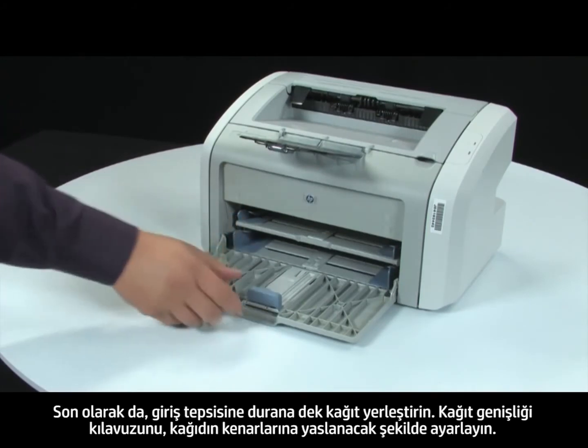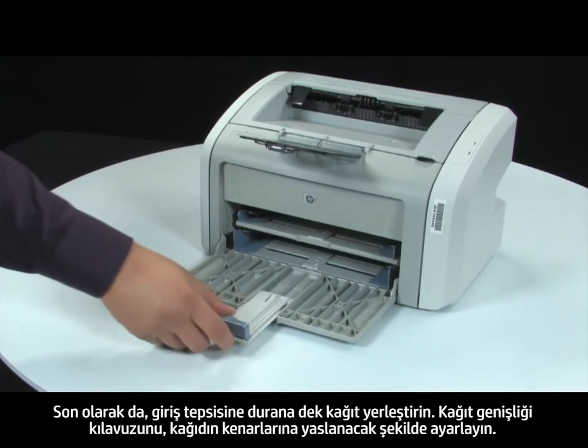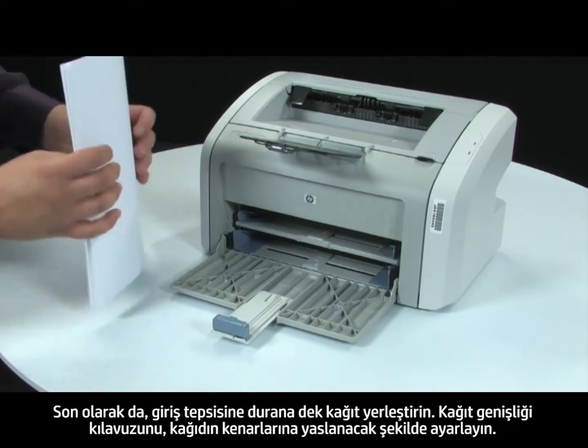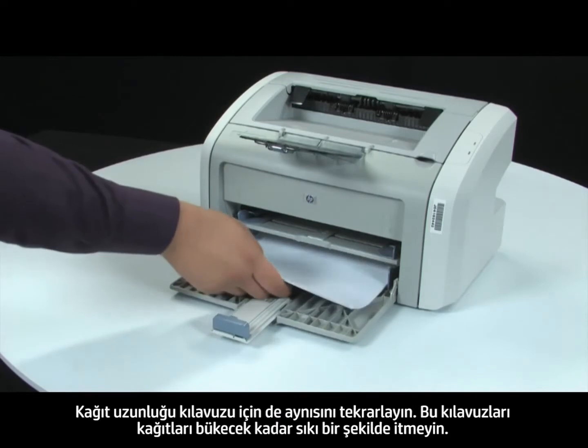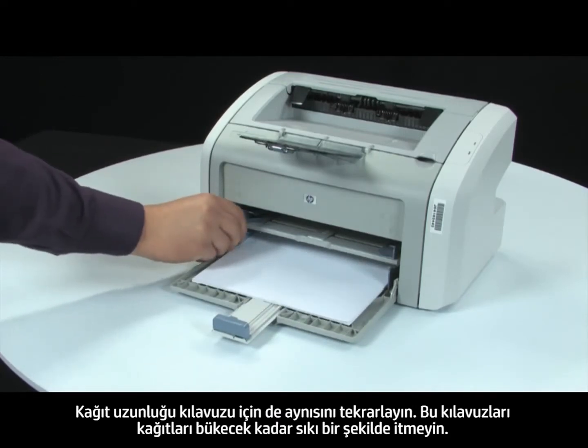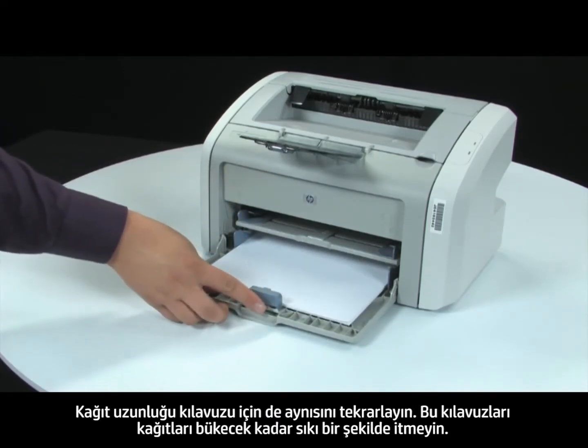Finally, load paper into the input tray until it stops. Adjust the paper width guide until it stops at the edge of the paper. Repeat for the paper length guide as well. Do not push either guide in so tightly that it starts to bend the paper.